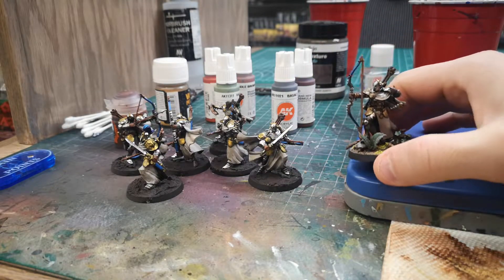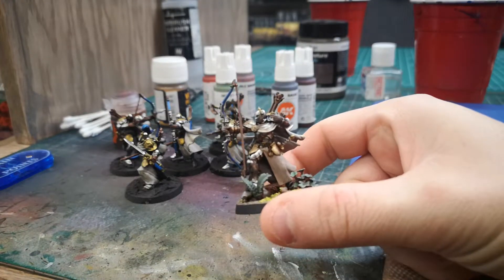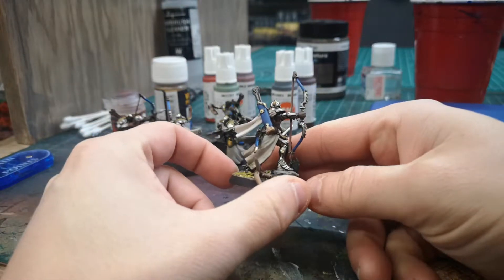I've got one kind of done. The last time I posted a photo they were just primed black. Not too bad — I think I'm generally pretty happy with it.